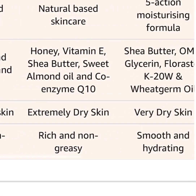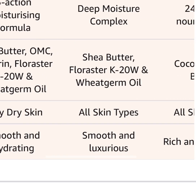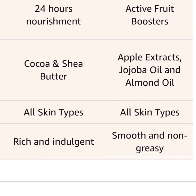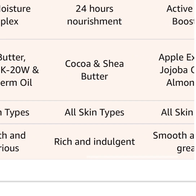Normal to dry skin, extremely dry skin, very dry skin — all skin types can use it. It's smooth and not greasy, which I love about it.